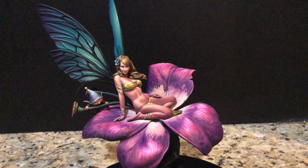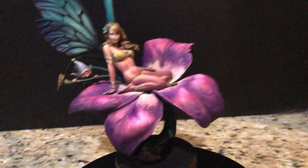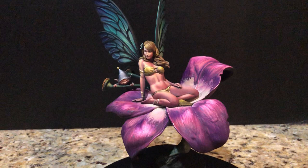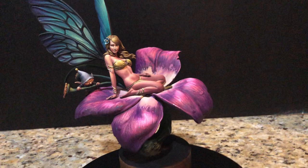Hey everybody, welcome back to another video review. It's been a while since I've gotten back to doing video reviews of some of my pieces. I've been a little bit distracted by video capturing gameplay or video games, especially six-year-old first-person shooters. But I was trying to get back into it a little bit more with statue video reviews, and this is a pretty special piece I just got in recently.